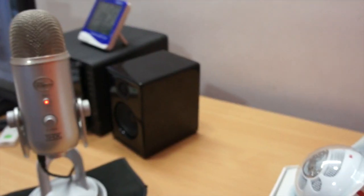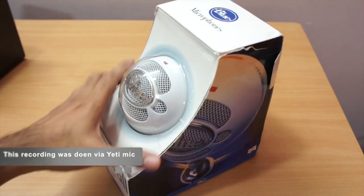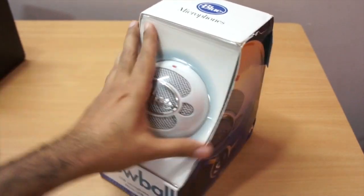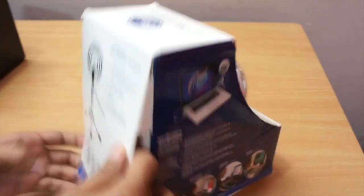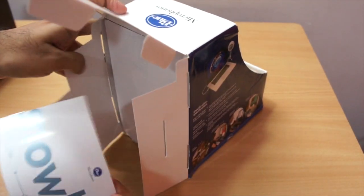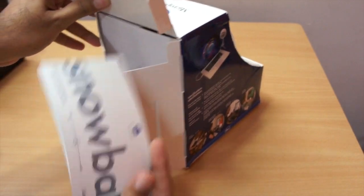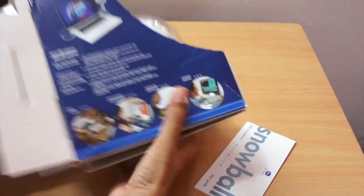The current audio you are hearing is being recorded by the Yeti mic. Let's now open up this Blue mic. This Snowball mic is not available in India — you have to get it from the US. And this is the Snowball manual.